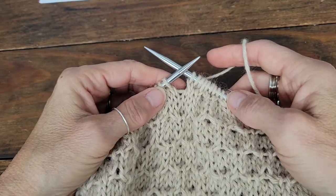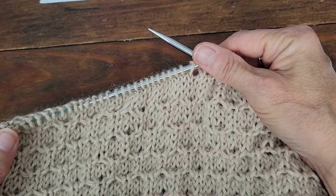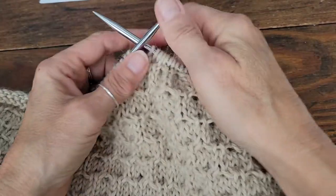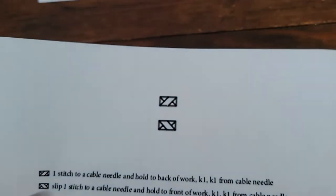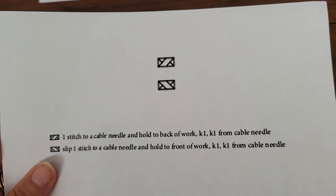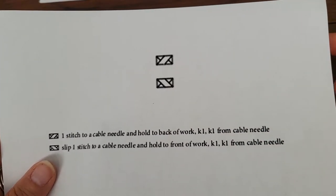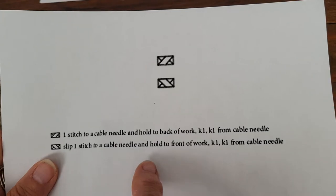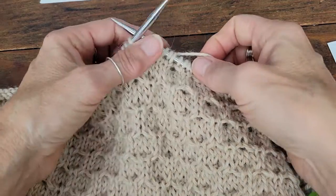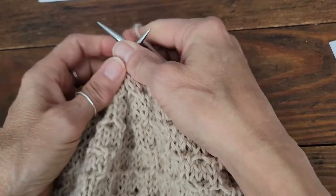Today I'll show a tutorial on how I do one over one cables, mock cables, or twists without a cable needle. On a pattern you'll see an abbreviation where a right twisting one over one cable is holding the first stitch to the back of the work, and the left twist is holding that stitch to the front of the work. Since I don't like to use cable needles when doing this many cables in a row, I've chosen to use another method.